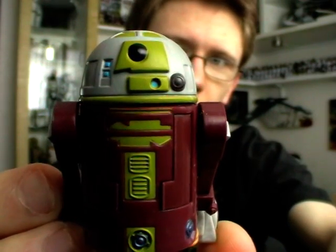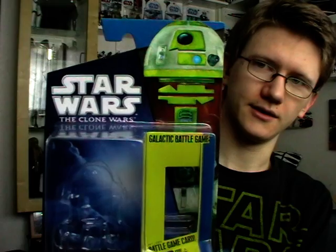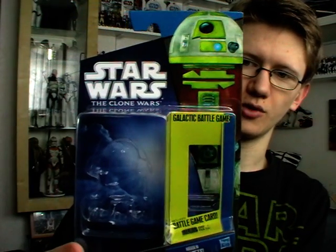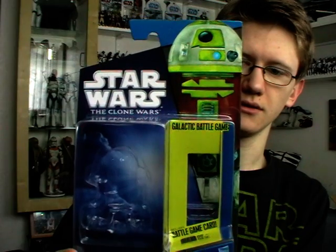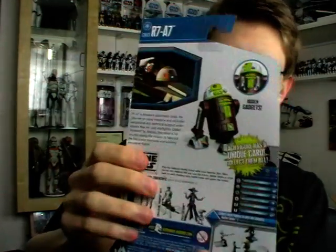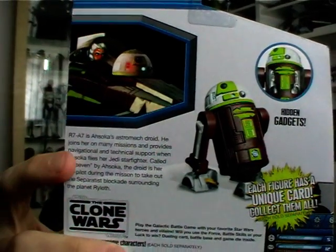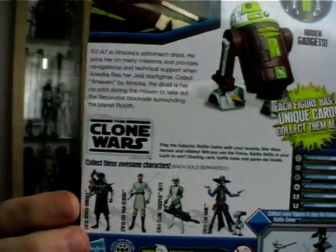Before I get on to the figure's details I'm going to give you a look at the packaging. I'm probably going to find out by reading the character description whether this character is male or female, although that's quite difficult to tell with droids. There is the packaging for R7-A7 and as you can see it's still the Shadow of the Dark Side blue and black packaging. There's a very cool image of R7 up in the top corner. On the back you've got a still image from one of the Clone Wars episodes as well as an image of the figure, the character description, and the rest of the wave pictured along the bottom.